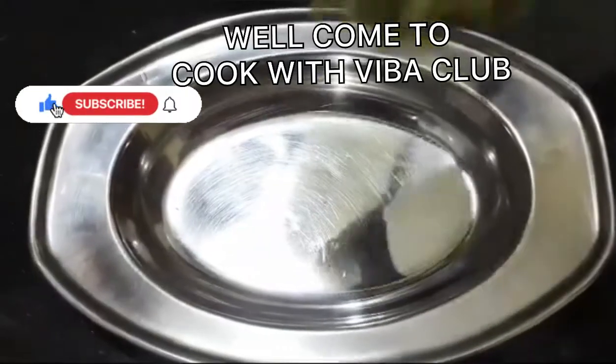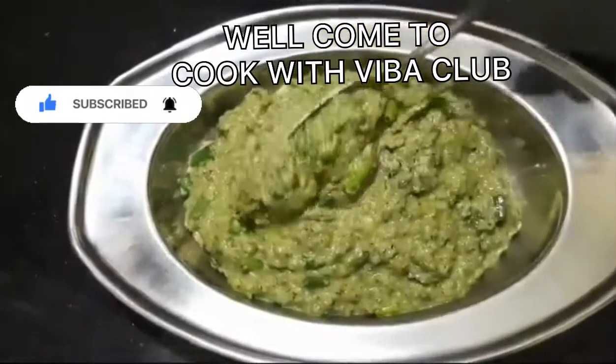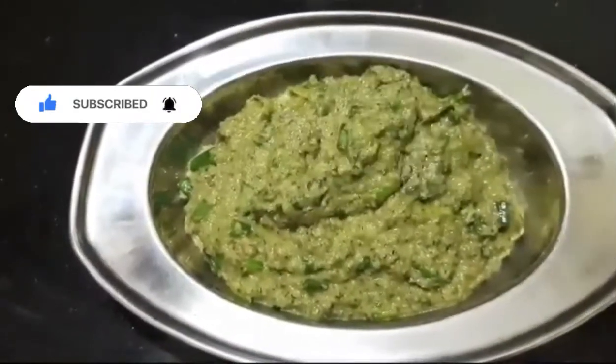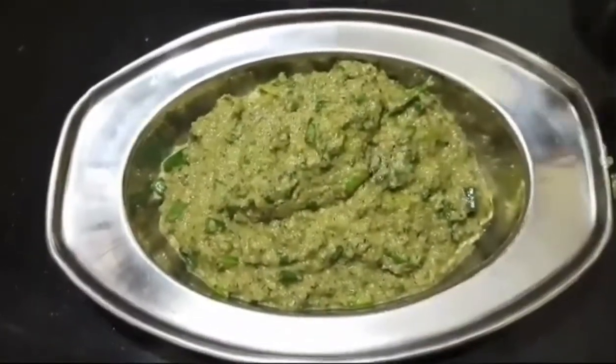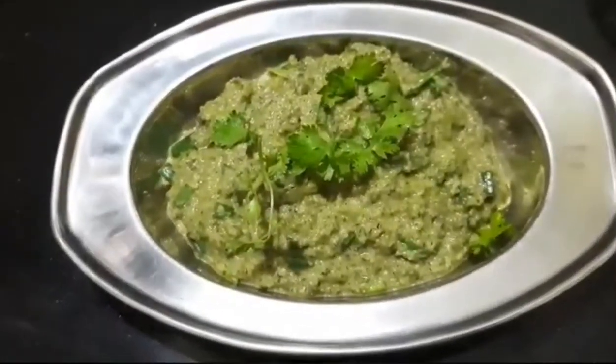Hi friends, welcome to Kukwee Thwee Barglove. Friends, I am making green tomato chutney. This is a roti and chapati. This is a special recipe for you.